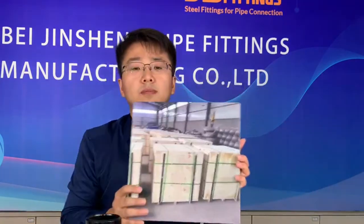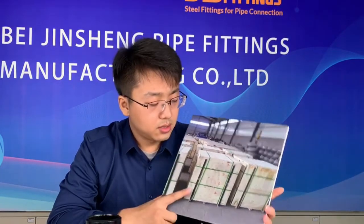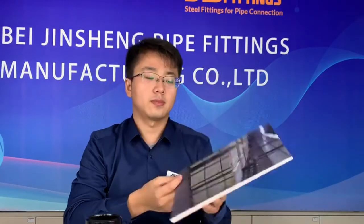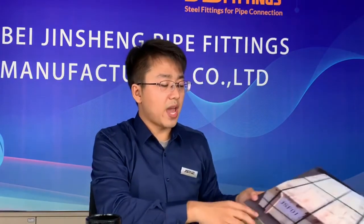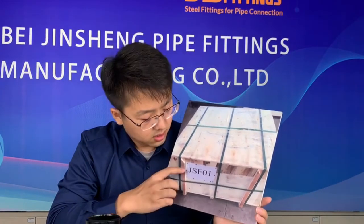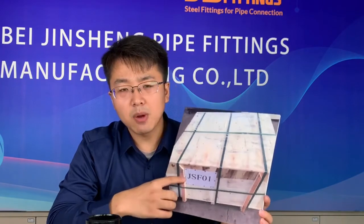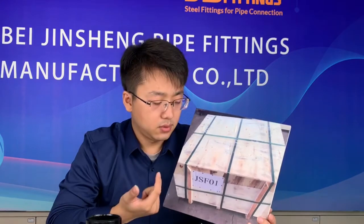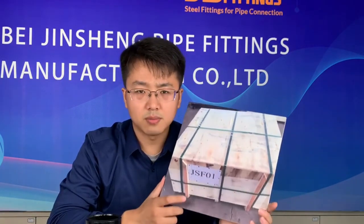About packaging: we usually use pallets and plywood cases. For small size fittings and flanges, we use this strong plywood case package. After packaging, a shipping mark will be attached. If you have a special shipping mark request, you can also tell us and we will customize it for you.